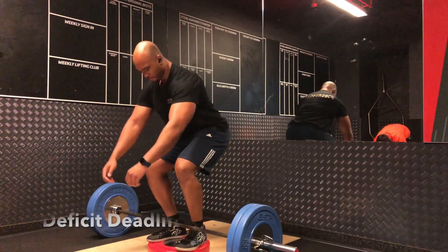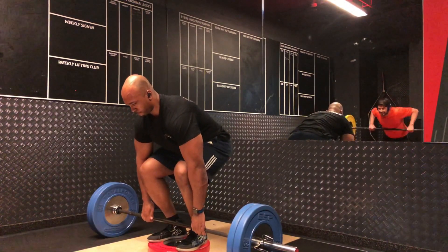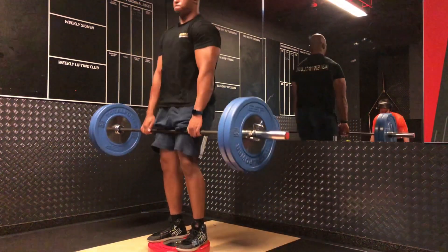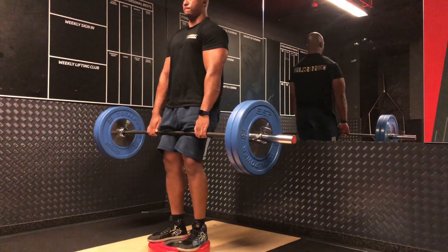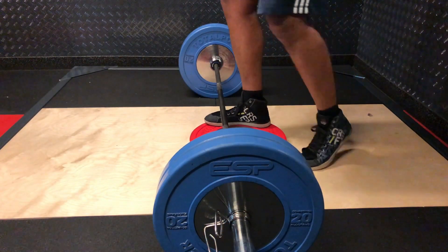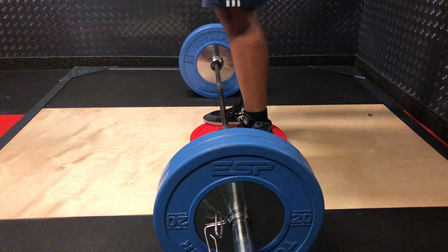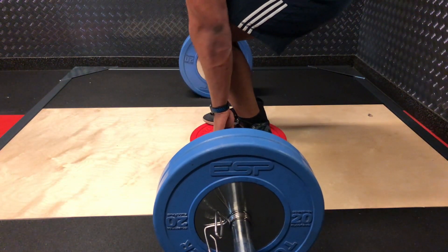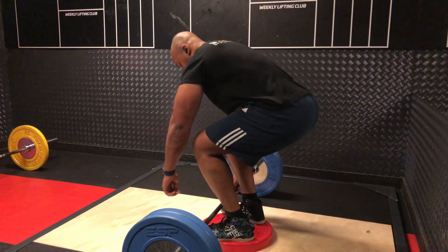Now we move on to deficit deadlift, and I feel this is one of the most important exercises to help improve your form because it teaches you to bend down properly, engage your hamstrings, and get into a much better position. Because you're starting from a more difficult position, it should also improve your speed and power off the floor. If you struggle with pulling the weight off the floor but have a strong lockout, or if you've hit a plateau and never done deficit deadlifts before, this is one I would highly recommend.